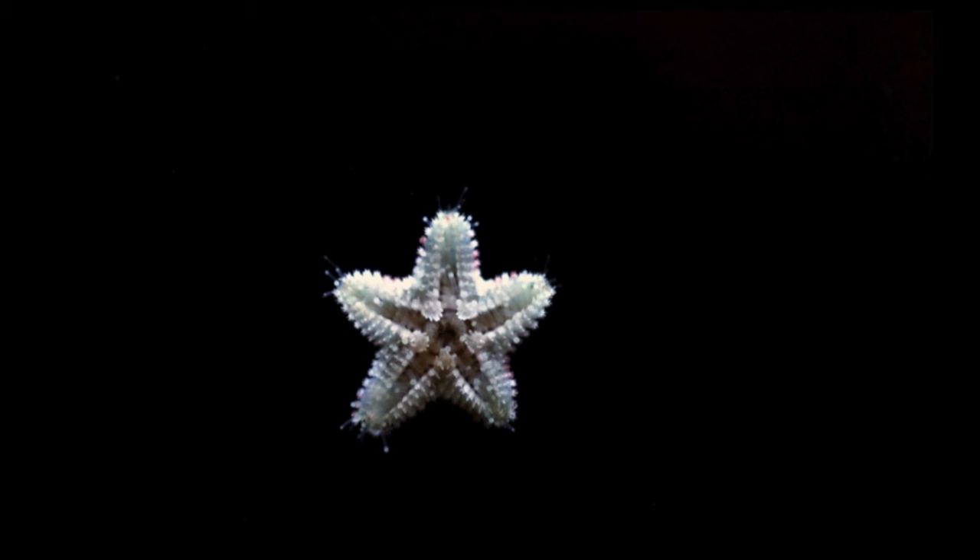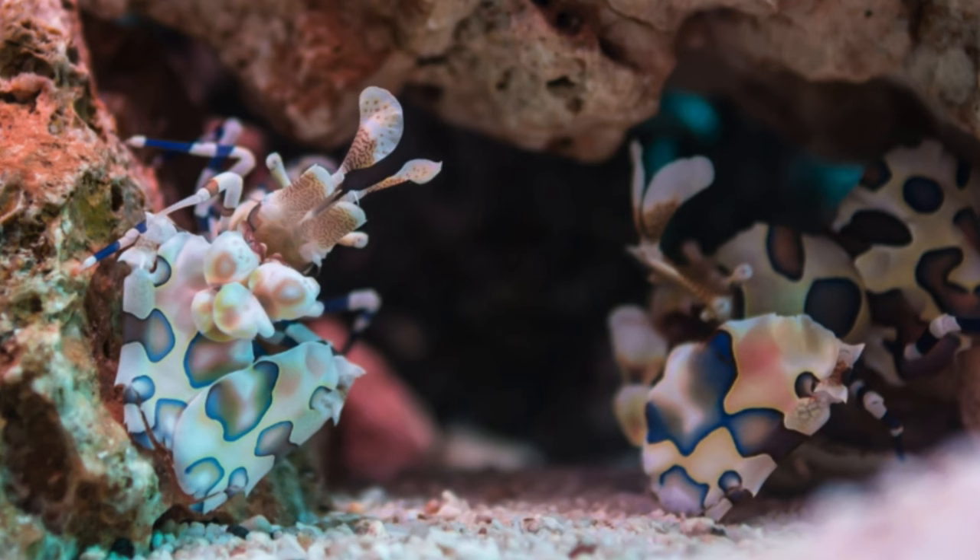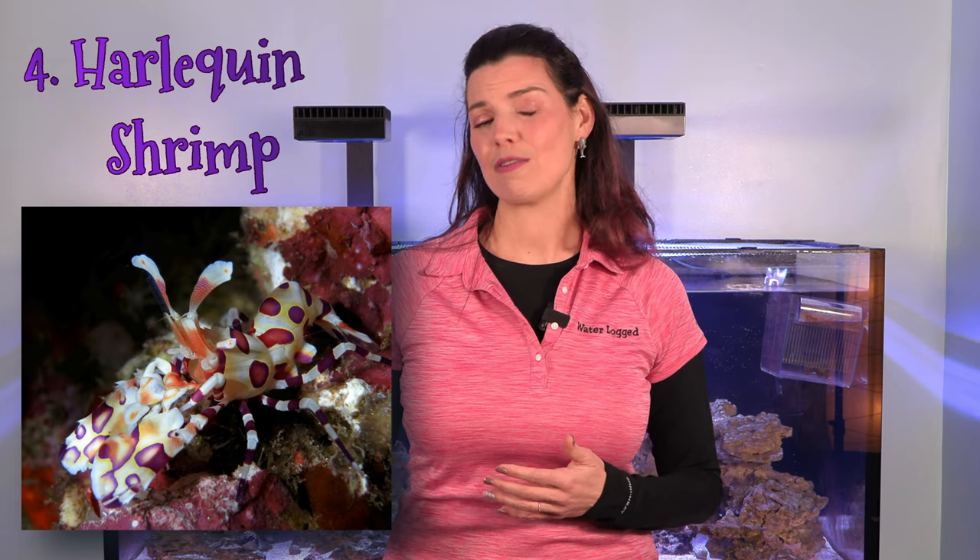The next shrimp on my list is the harlequin shrimp. They do a great job at getting rid of astrina stars — you know how you go to bed seeing one and wake up the next day and they're everywhere. Harlequin shrimp will take care of them for you. But just like the sea hare, once they run out of that food source they'll look elsewhere, putting your sand-sifting starfish at risk. In that case, you'll want to purchase something like a chocolate chip starfish from your local fish store to give them another food source.